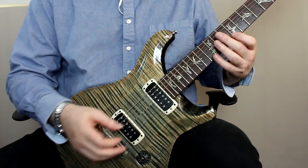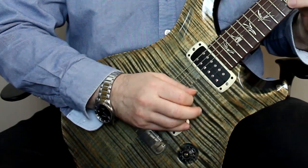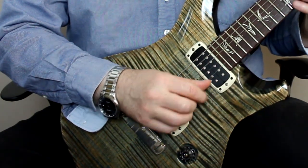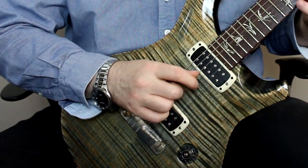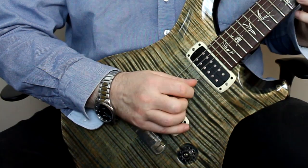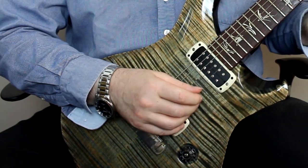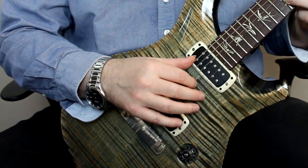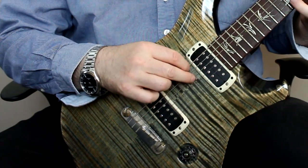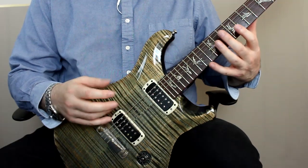And for the right hand, you can use a variety of right hand techniques. You can use slurs, you can pick every note, you can use hybrid picking, or you can use a technique called rakes. So there are a lot of different ways of using these — this is a whole class of movement.